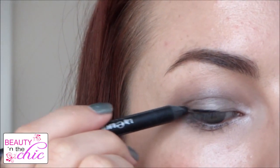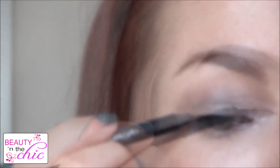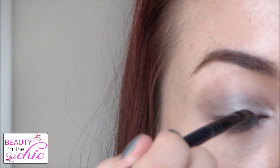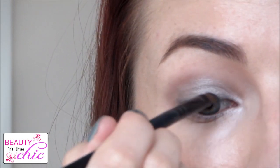For eyeliner I'm using the Urban Decay 24/7 Glide On Eyeliner in Perversion and I'm just going to do a rough line on my top lash line and then buff it out and make it more messy and smoky using a angled brush.